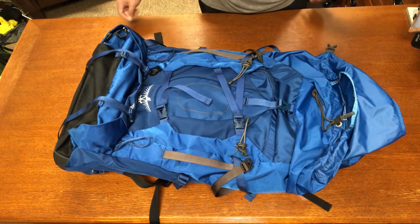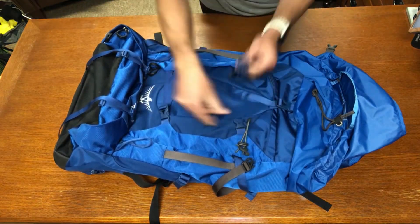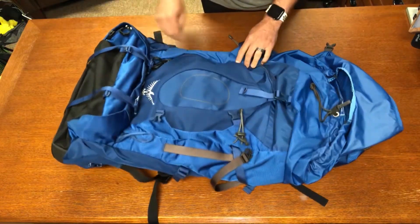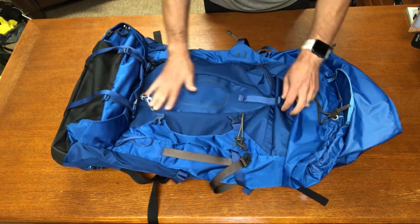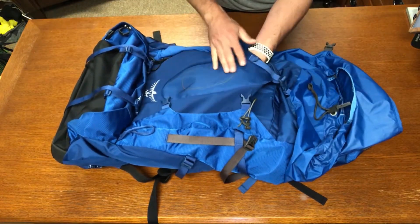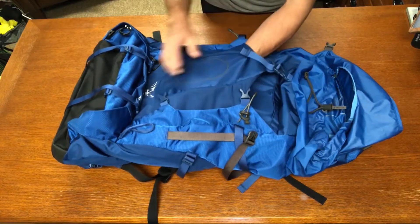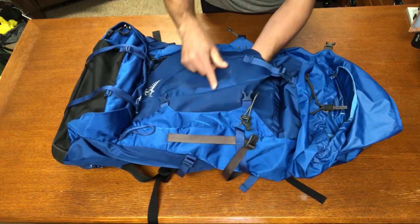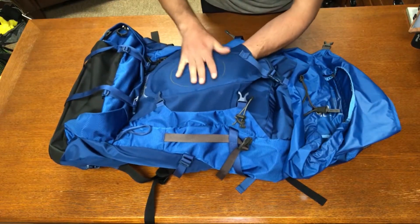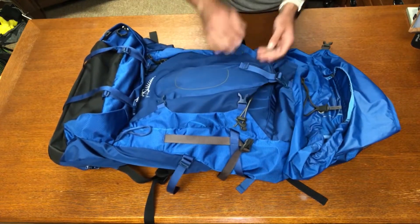On the front there are horizontal compression straps to anchor items or compress your load even smaller. Inside is a sleeve with stretch mesh on the outside and extra nylon on the inner side, so if you put crampons in there they won't puncture through the mesh — though the nylon does limit stretch compared to an all-mesh design.